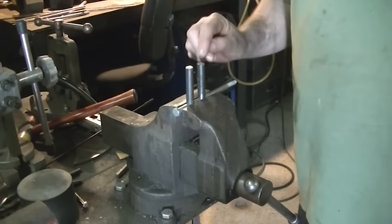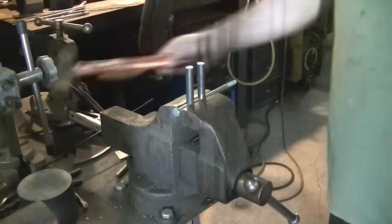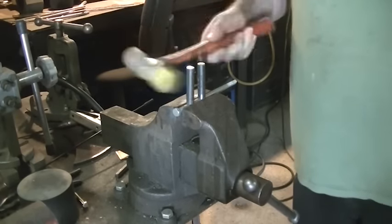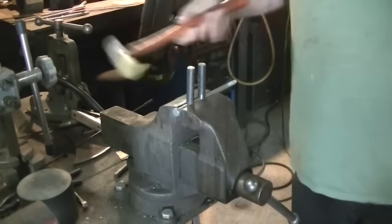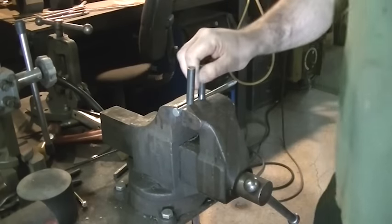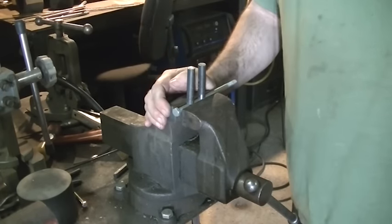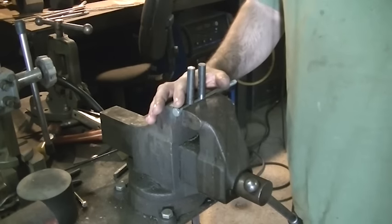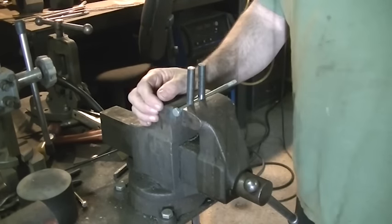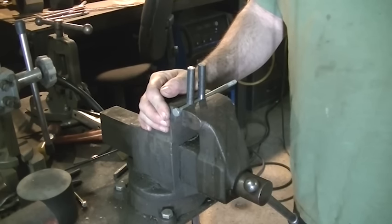I've had one person tell me they made one of these and it was really unstable. Let's talk about unstable for a minute. The hammer gets it to move a little bit, but I don't think that's unstable. If you're having stability problems after making this jig, it's probably because your vise jaws aren't closing evenly. That's not the fault of the jig, but let me show you how to compensate for it anyway.